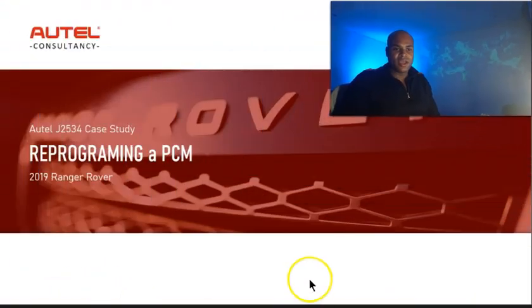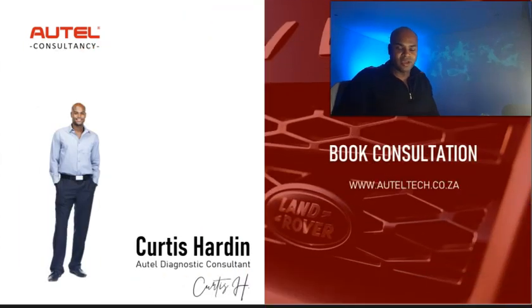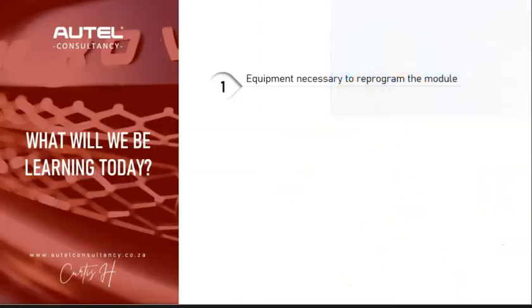We're going to be covering how to flash program a 2019 Range Rover PCM. For those new to the channel, my name is Curtis Harden. I'm an Autel diagnostic consultant. I help align people with the right diagnostic strategy, sell the tool, and provide support. If you're not able to get support and would like training, you can also book a consultation with me.